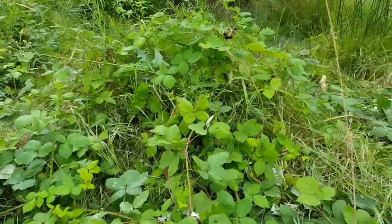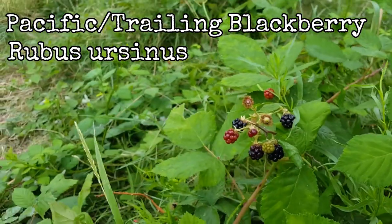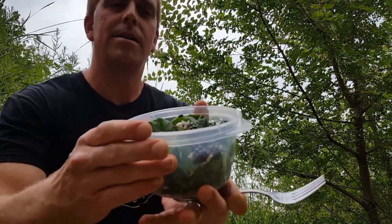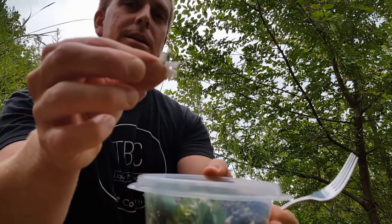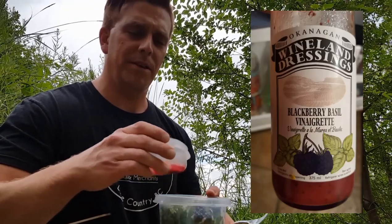I was looking for a place to eat my foraged salad and I found some blackberries to add in. Okay, here I have my salad — hopefully you can see it. The chicory flowers have kind of lost their color but I think they'll still be fine. I have some salad dressing to add to it — it's a local salad dressing, blackberry basil vinaigrette.